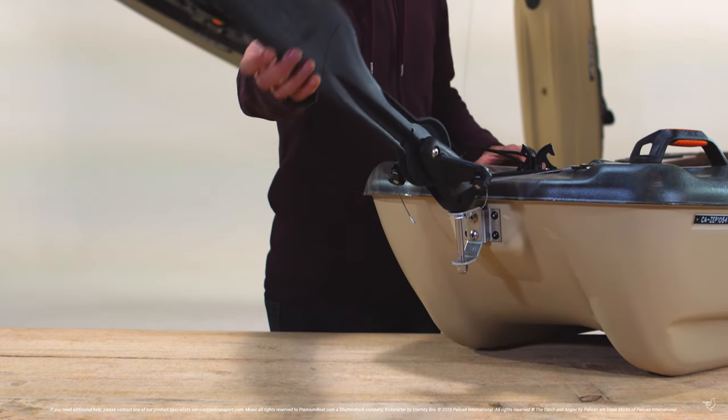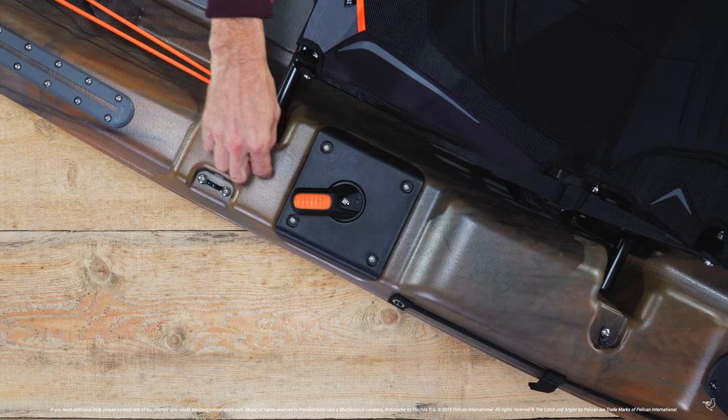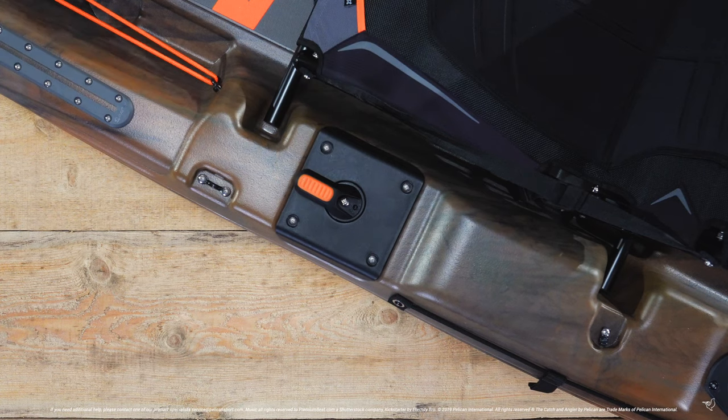Before starting, lock the rudder in its neutral position by inserting it into its clip, and lock the steering handle into place by centering it and dropping your screwdriver through the locking hole.